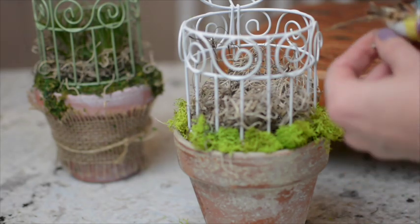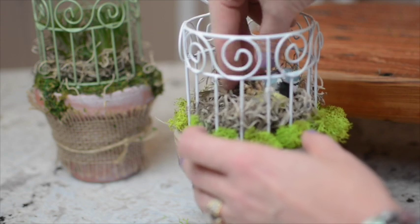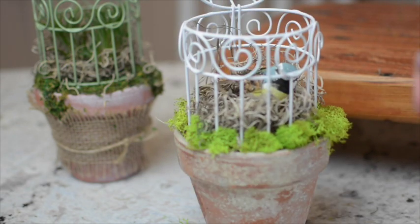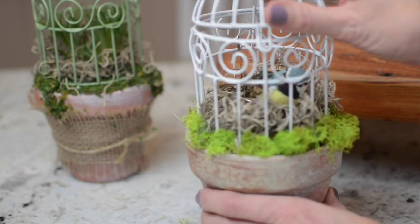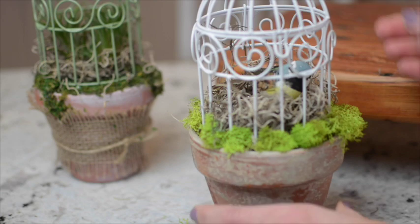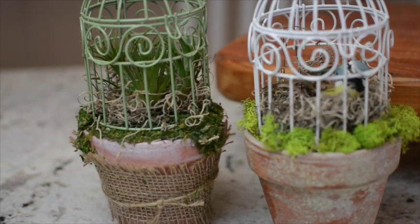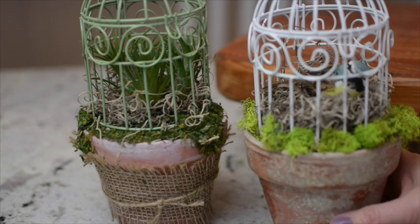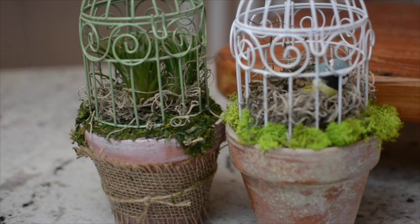I got this little guy in the floral design department at Michaels and I think I'm just going to put a bird in here. I may put some Easter eggs as it gets closer to Easter, or I may go buy myself a little plant somewhere. Now I've got two of those little guys. That was quick, that was easy. Now we have one more project to do with the birdcage.